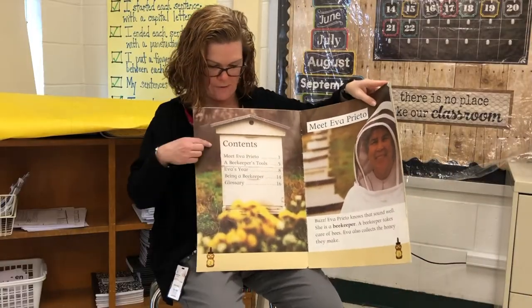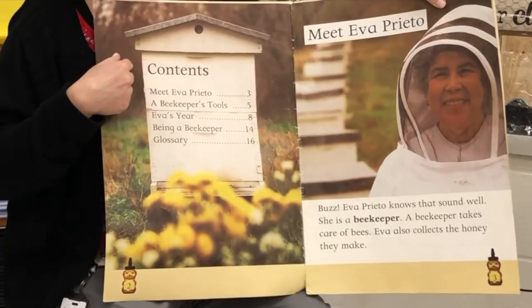Oh look, here's our first nonfiction text feature: the Table of Contents.